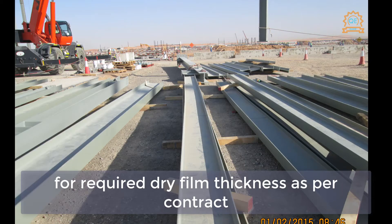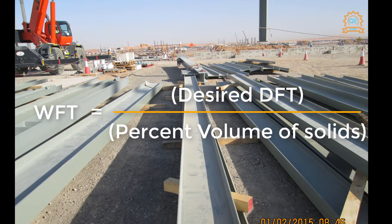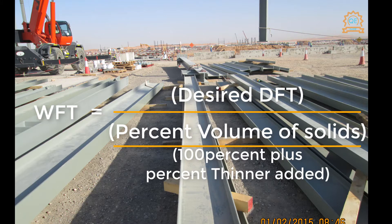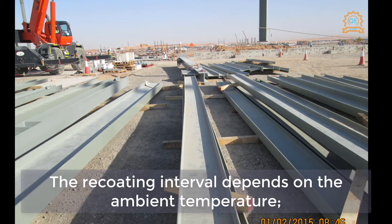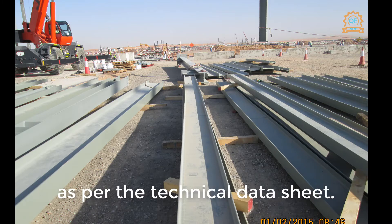For the required dry film thickness as per contract: WFT = desired DFT ÷ (percent volume of solids ÷ 100%) + percent thinner added. The re-coating interval depends on the ambient temperature and shall be followed as per the technical data sheet.